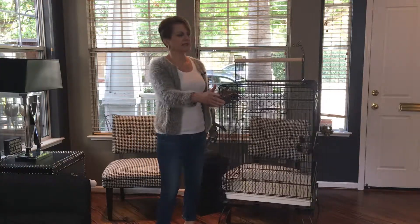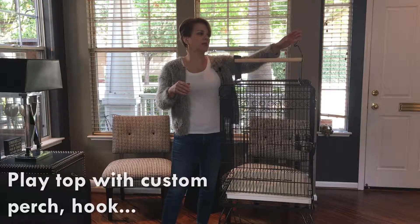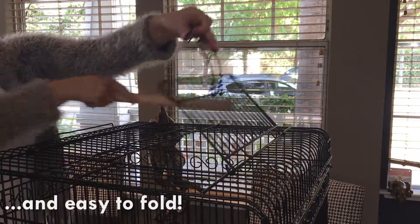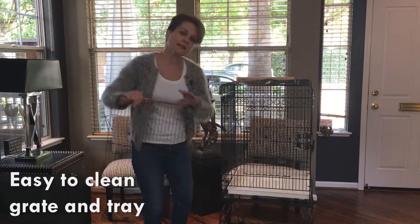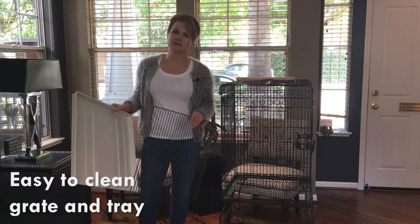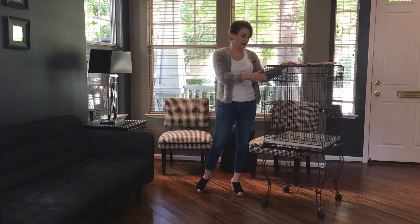Let's take a look at the playtop. It comes with a perch that's specifically sized to keep it open, and it also comes with a toy hook that's very easy to put up and put down. The hook secures the top closed. Another great feature is it has a very easy-to-remove grate and a super easy-to-clean tray, so that's less maintenance for you.